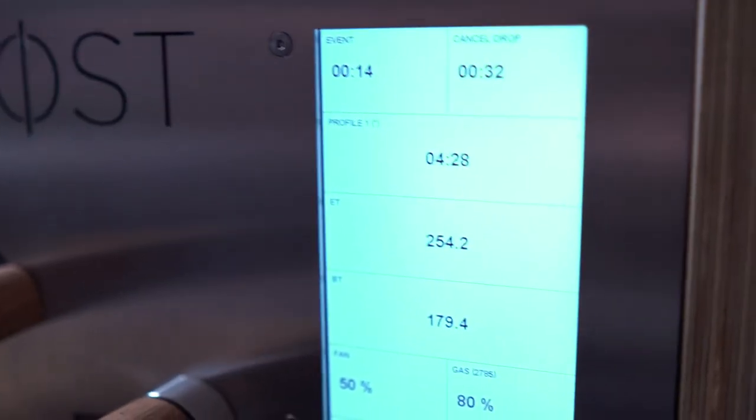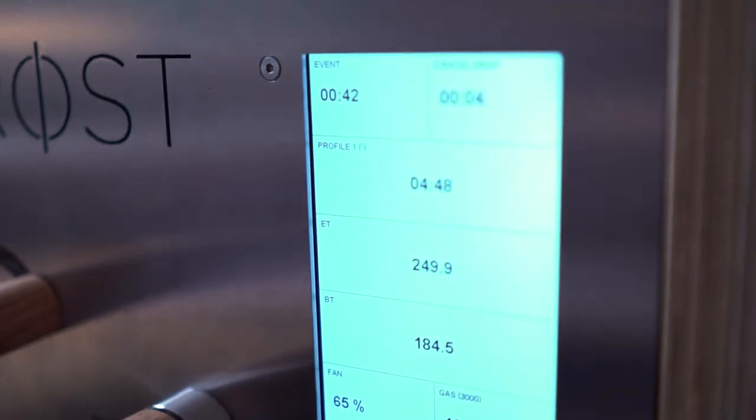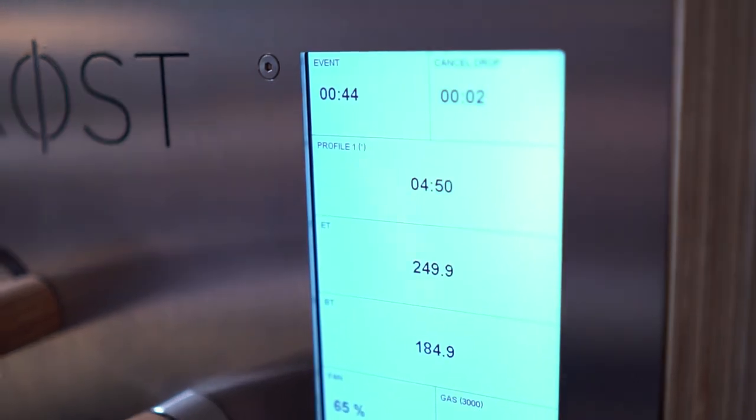So after 38 seconds, the coffee will automatically come out of the machine. We'll take out the coffee in two seconds now.